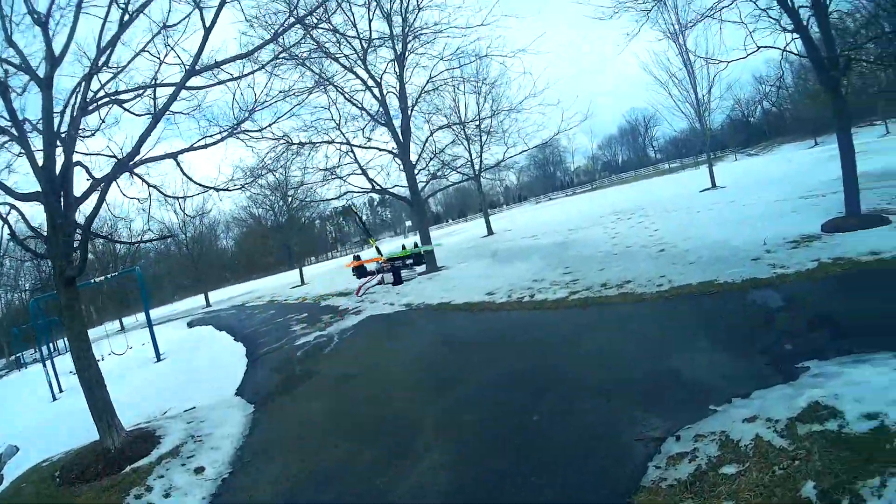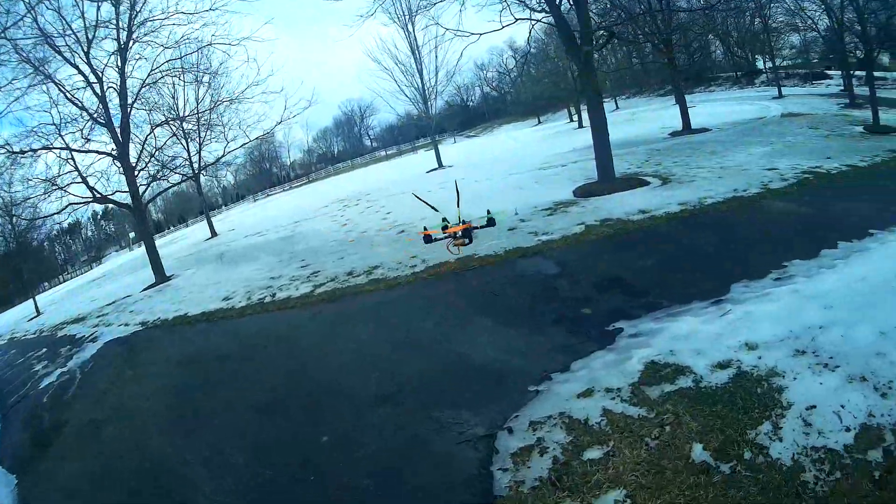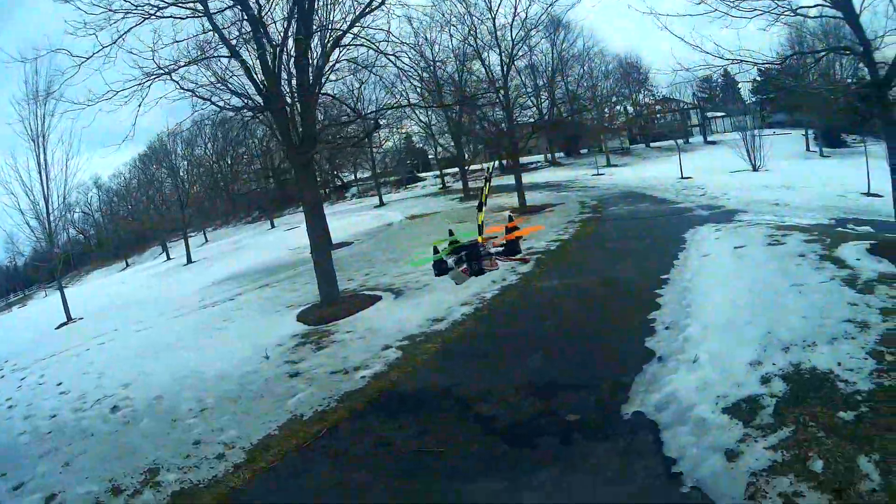The battery looks huge on there. It's a little shaky.